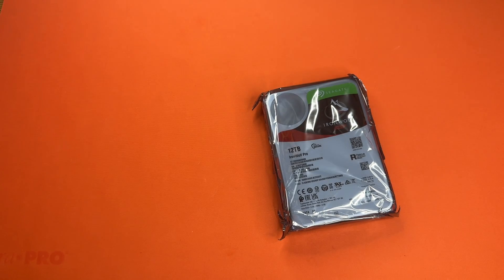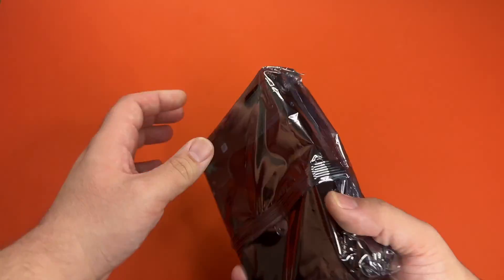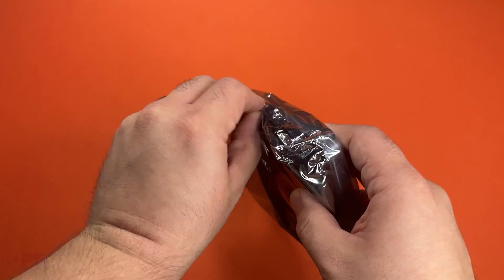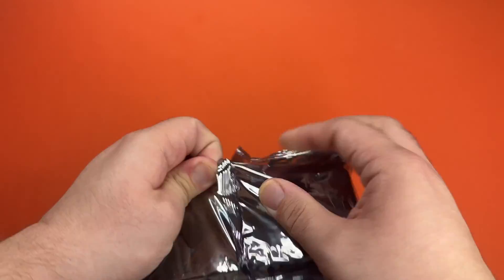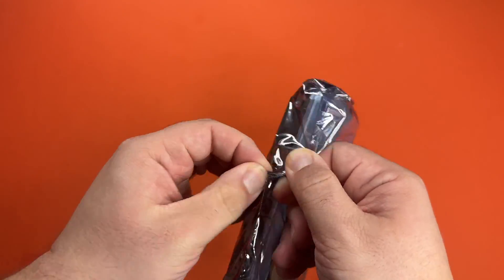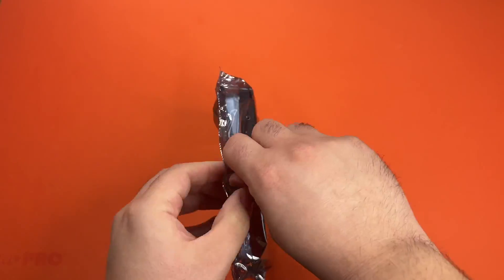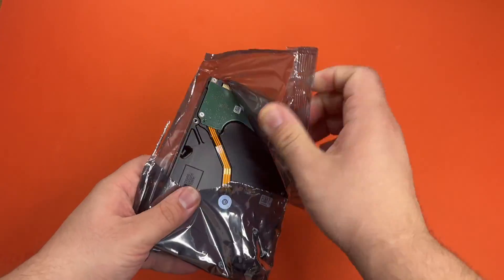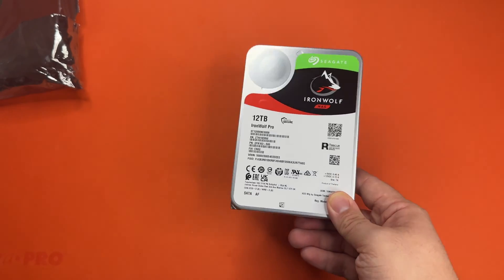Unsurprisingly, there's nothing else in there. They haven't come with cords in a very long time. So right off the bat, this thing is heavy — not impossibly heavy, but way heavier. And no easy way to open this. This thing is way heavier than their two terabyte drive.